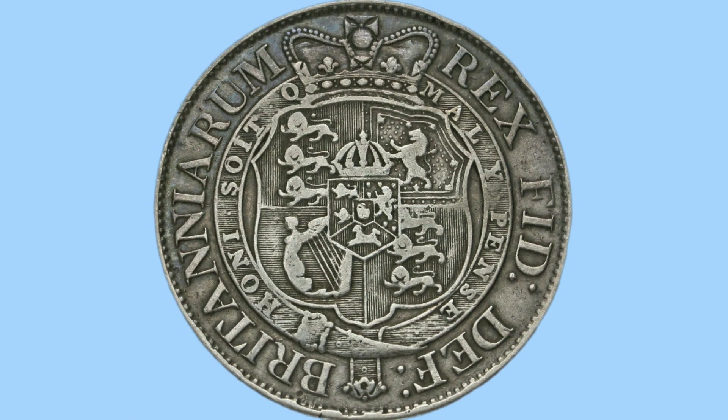Hello and welcome back to Bits and Bobs. Today's video is all about the 1819 half crown, the coin we see on screen now. Firstly I'll go through the design of the coin, and then move on to the facts and figures.